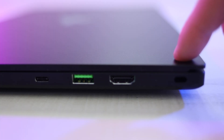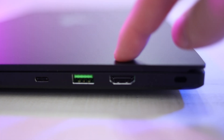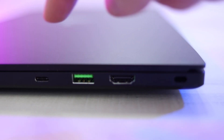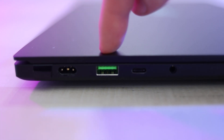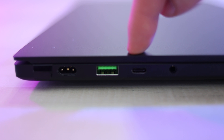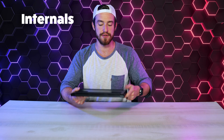For the ports, on the right side we've got a Kensington lock port, an HDMI 2.1 port capable of 4K at 120Hz, a USB 3.2 Gen 2 Type-A port, a USB-C port with power delivery and DisplayPort 1.4 — which can achieve 4K at 120Hz or 8K at 60Hz — and can also power the laptop. On the left side we've got your power port, another USB 3.2 Gen 2 Type-A port, a second USB Type-C port, and a headphone and microphone jack.